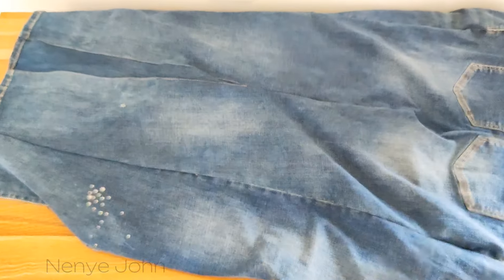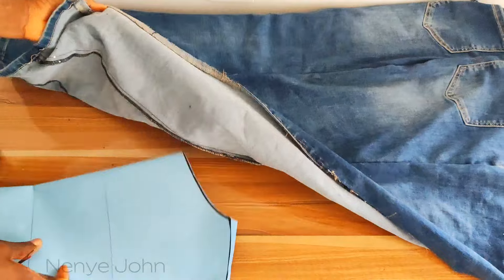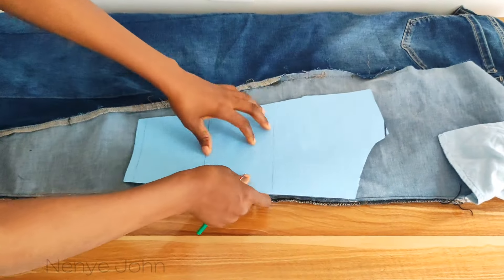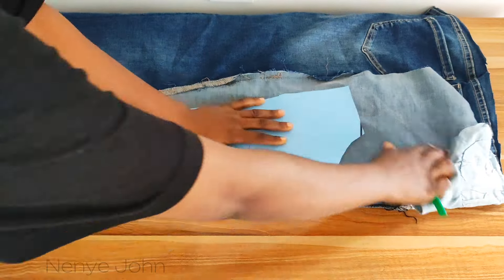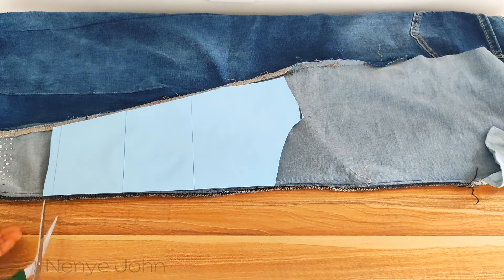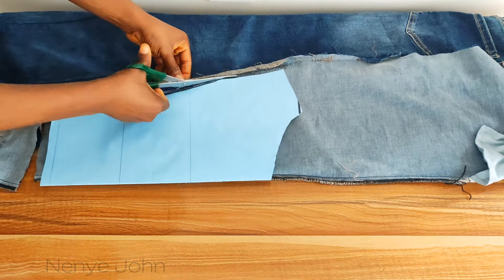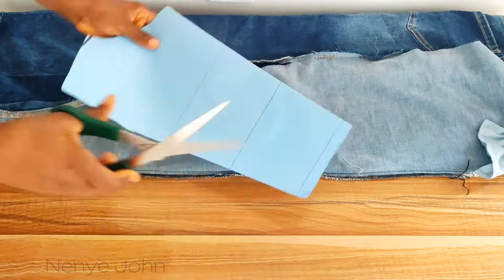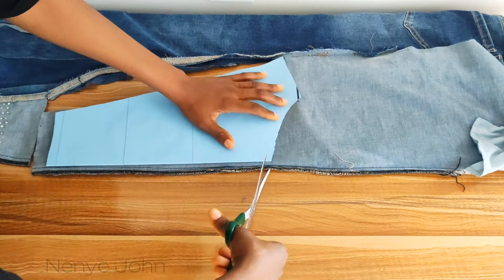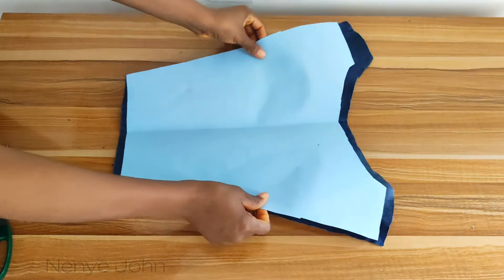Now get your main fabric — this is the main character of the movie. Fold it into two. If you're using an old denim like me, be very strategic. Make sure the seam lines are placed at the center so it will be neat. Don't place the joining off to the side. Once you've found a strategic point, place your pattern paper and cut out. Make sure you place the pattern on the leg area of the pants, because we're going to use the upper part to create a skirt.